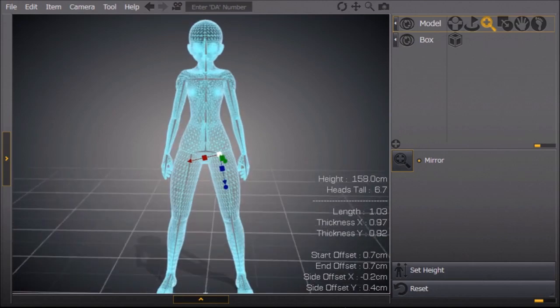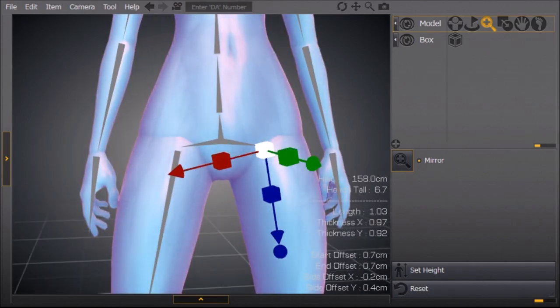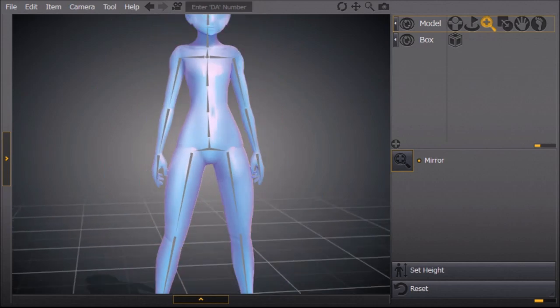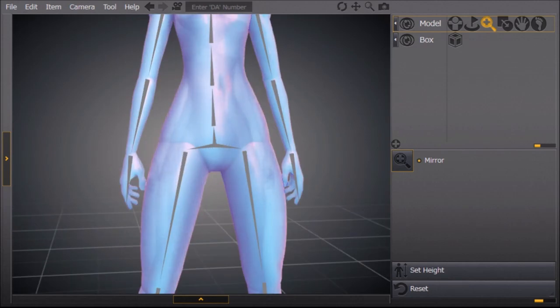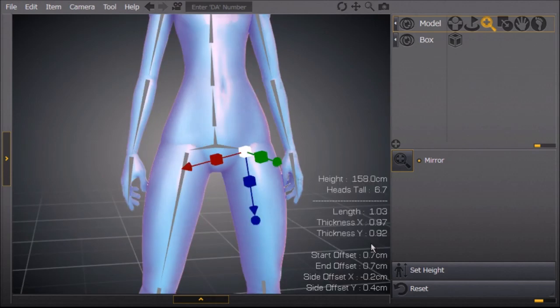What we're going to be doing to achieve that chibi proportion is playing with these little triangles — I'm going to refer to them as bones. I like to start with the legs on my dolls, then work to the body, then the arms, then the head. You can do it however you want. Basically, what applies to the legs is going to apply to everything else.